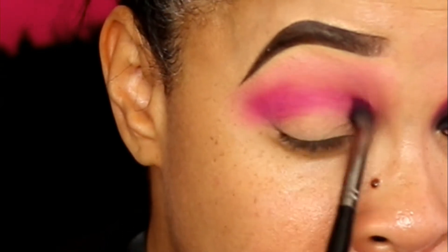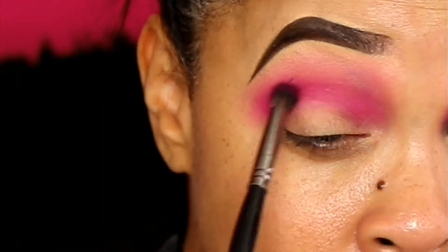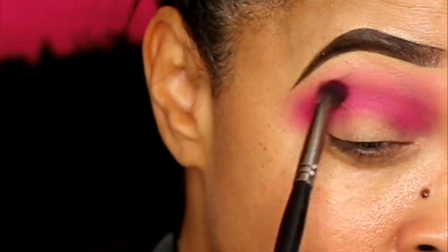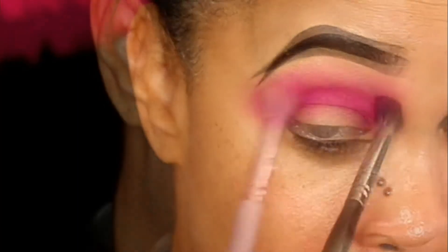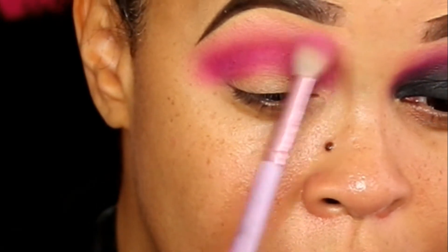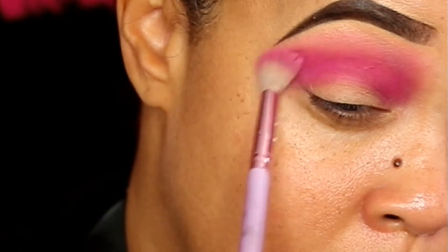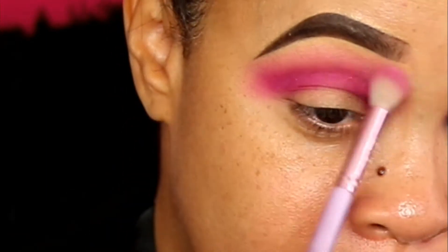This is a beautiful color. I kept just building it up to the desired shade — I wanted this to be a nice hot pink, I wanted that to be peeking through. Then I'm gonna take that original color and just blend out those edges a bit to soften it up.